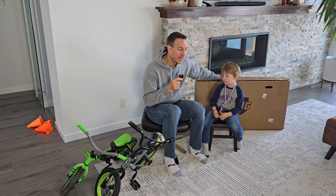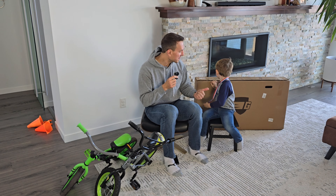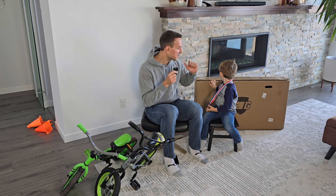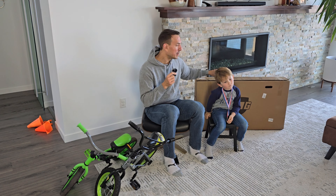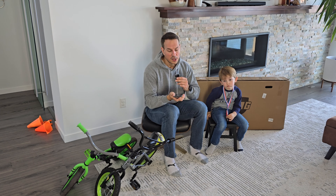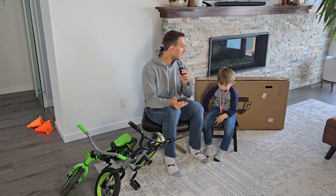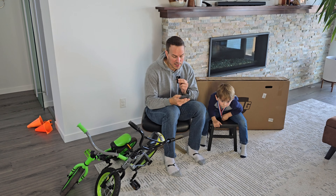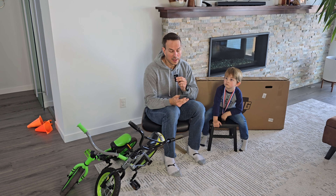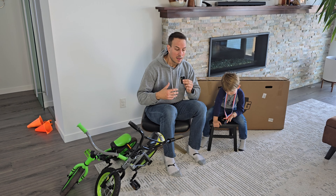I just want to spend a couple minutes to set the stage on his experience, his size, and so forth. As you guys perhaps are looking for a Guardian bike as well, you'll be able to watch how he rides this thing and see how he fits on it. He is about 44 inches in height and his leg length is 17 inches, so we landed with the 16 inch bike.